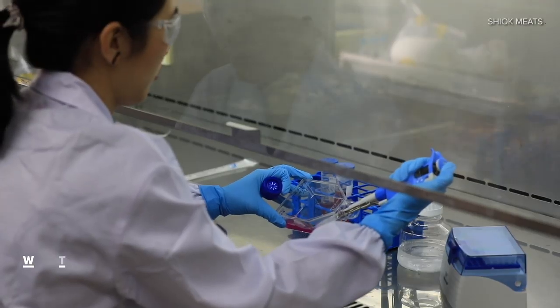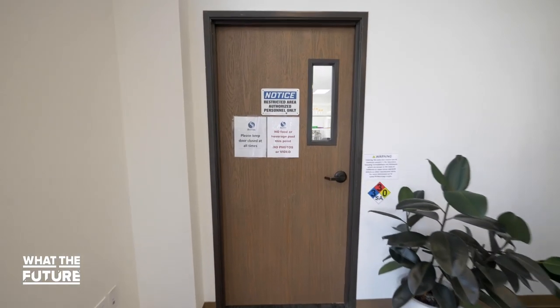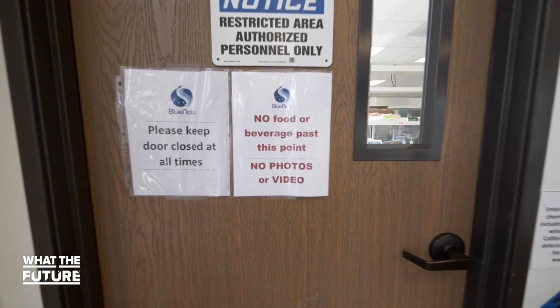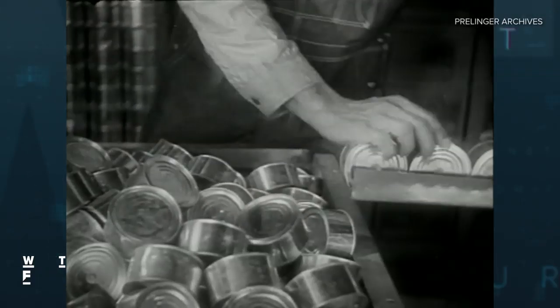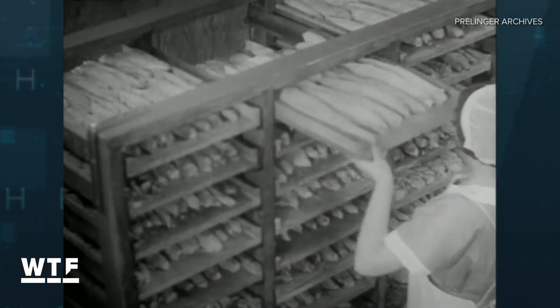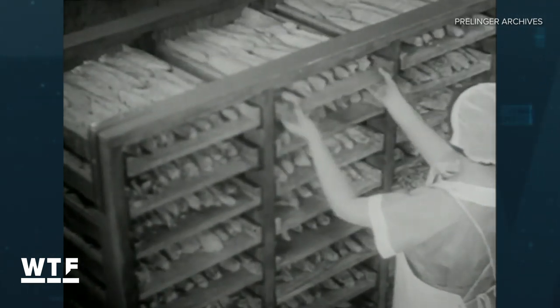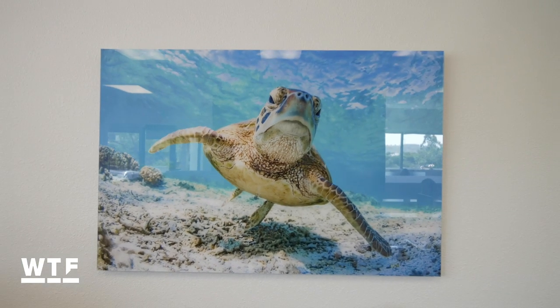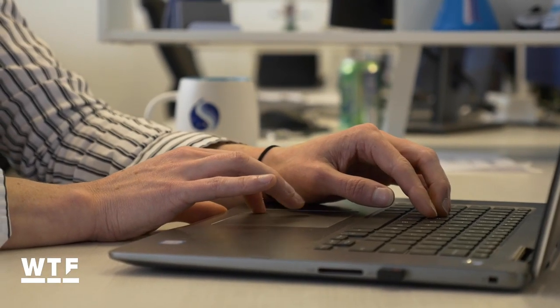If you're still not sure how you feel about cell-based seafood, that's understandable — some of the science is still kept under wraps to maintain a competitive edge, and it'll be years before all the questions are answered. We'll have to wait and see how it's going to be labeled in stores, how it tastes, and whether anyone will attempt some sort of hybrid species sashimi. For now, the desire to be kinder to our oceans and the creatures that inhabit them is driving innovation in this emerging industry.